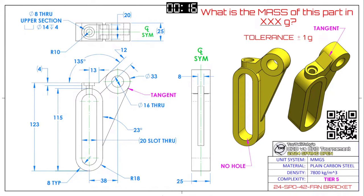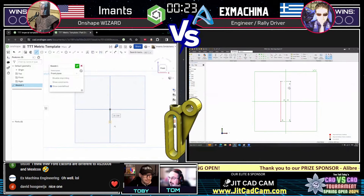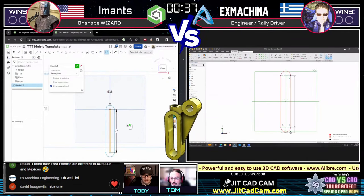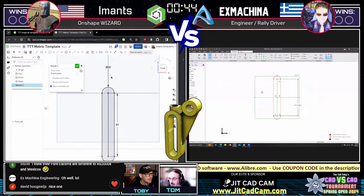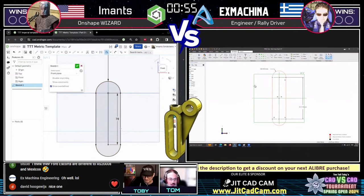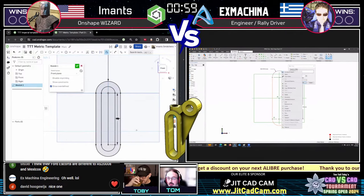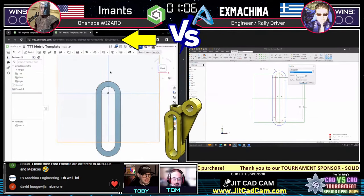Our runners are trying to figure out the mass of this part by opening it in their CAD. Flipping to the CAD-versus-CAD layout — on the left we have Imats, on the right we have Ex Machina. If anyone in chat didn't catch the screen capture, you can rewind the video. Both runners are facing the challenge of choosing a starting sketch plane and profile. Interestingly, both experts have started with the same profile — how cool is that! Ex Machina was ahead briefly, but Imats has caught right up. Imats is using OnShape, a browser-based CAD system running entirely in a web browser.